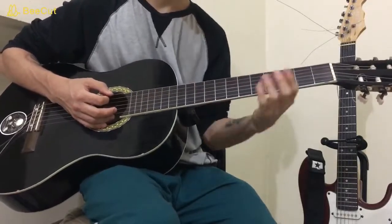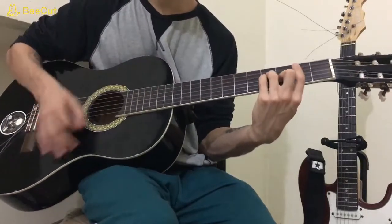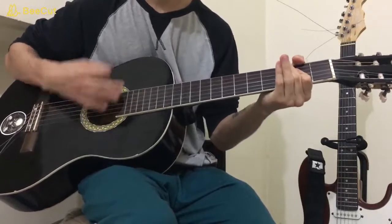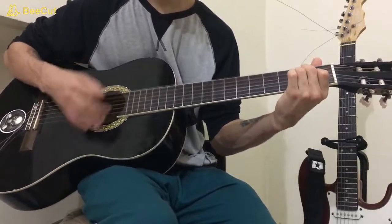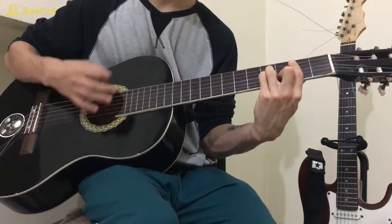But when the guitar comes, it's going to be playing B minor, A major, E major, back to E minor. That's the whole cycle.